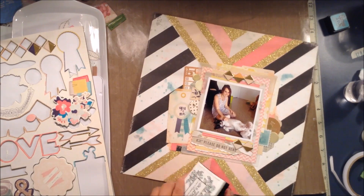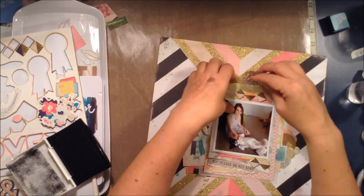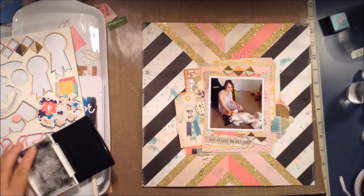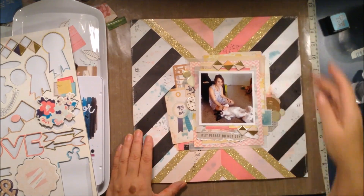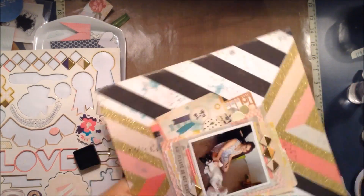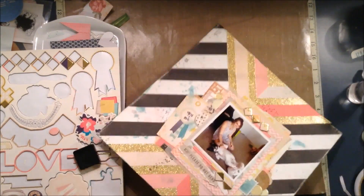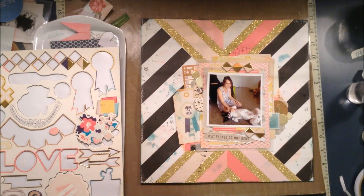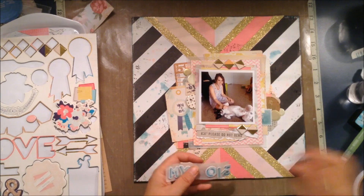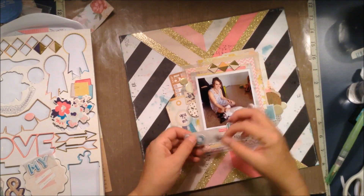Here I am with the Versafine ink, adding some black stamping — it's a stamp with numbers and letters on it. I'm pretty much done at this point, and I'm just going to ink the edges off screen — adding some teal ink around the borders of the layout. Then I grab the black ink and realize I haven't even added a title yet.